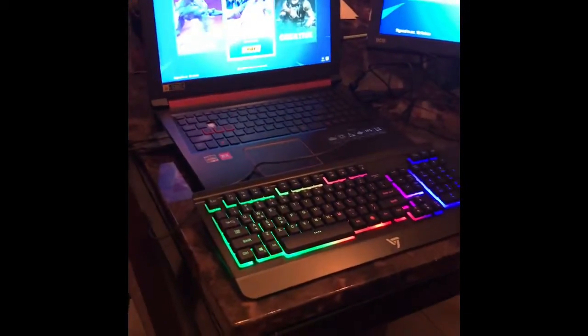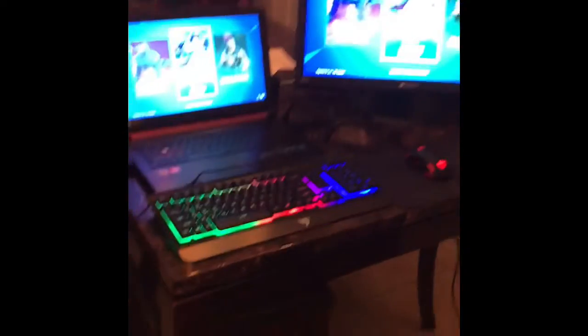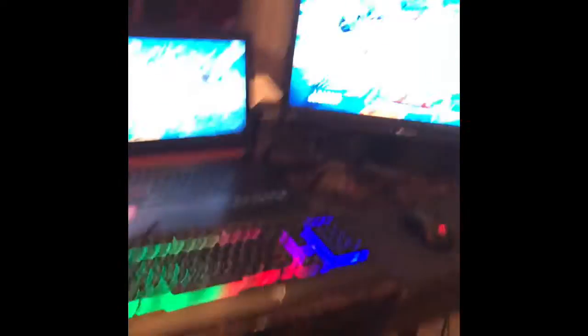Alright guys, so I got my keyboard hooked up as you can see. We got the epic setup — we got the big laptop, we got the keyboard, we got the monitor. Epic setup, yes sir.